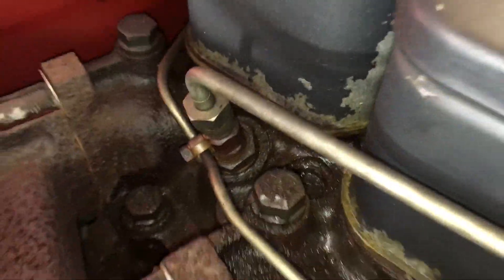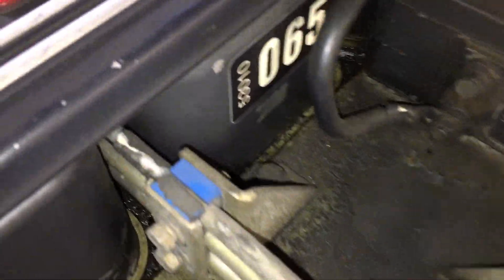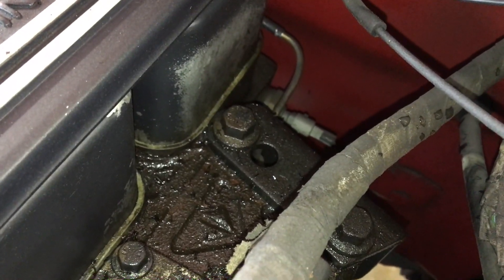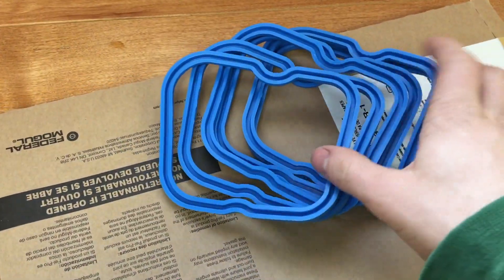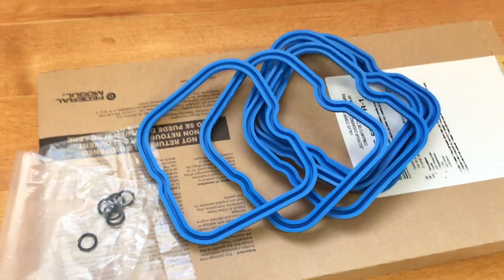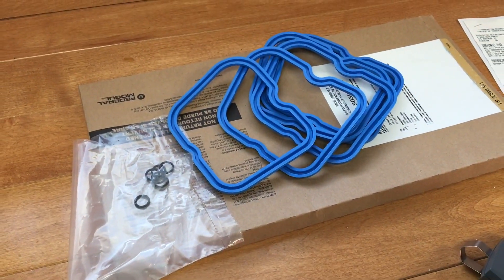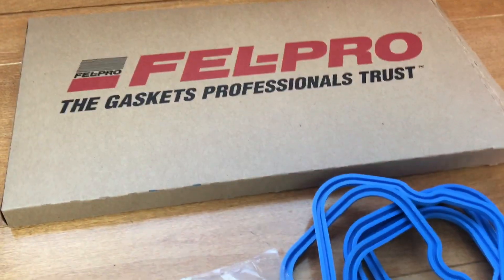It seems especially bad at the back here on the passenger side, and then here's the driver's side — it's soaked back there. I picked up some Felpro gaskets, these blue ones for all six cylinders, and it came with o-rings for the bolts, so we'll change them out, see how the old valve cover gaskets are, and hopefully that stops the leaks. These cost $49 Canadian.